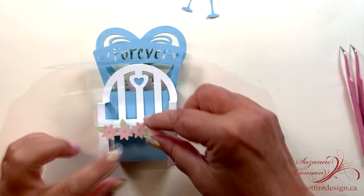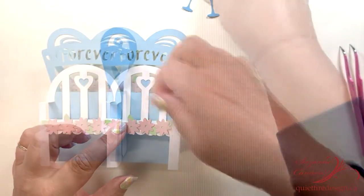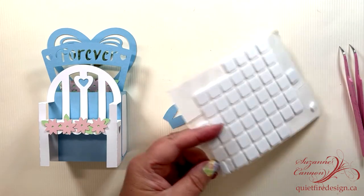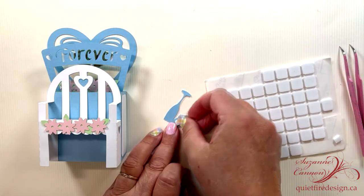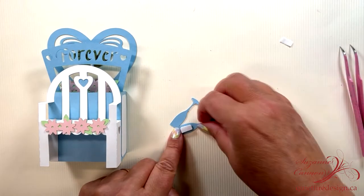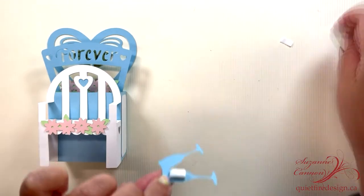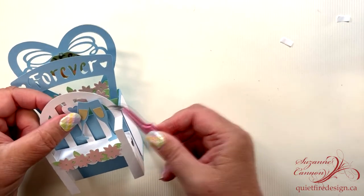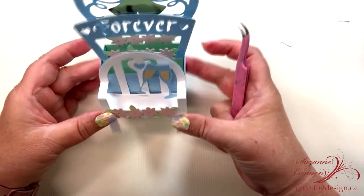So cute! Add the extra little embellishments. A double thickness of foam tape makes things stand out. And there you have it — how cute.